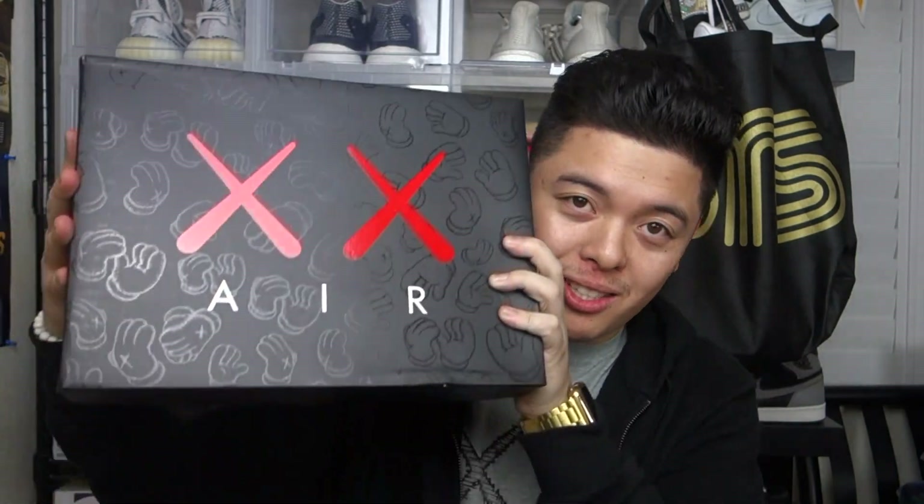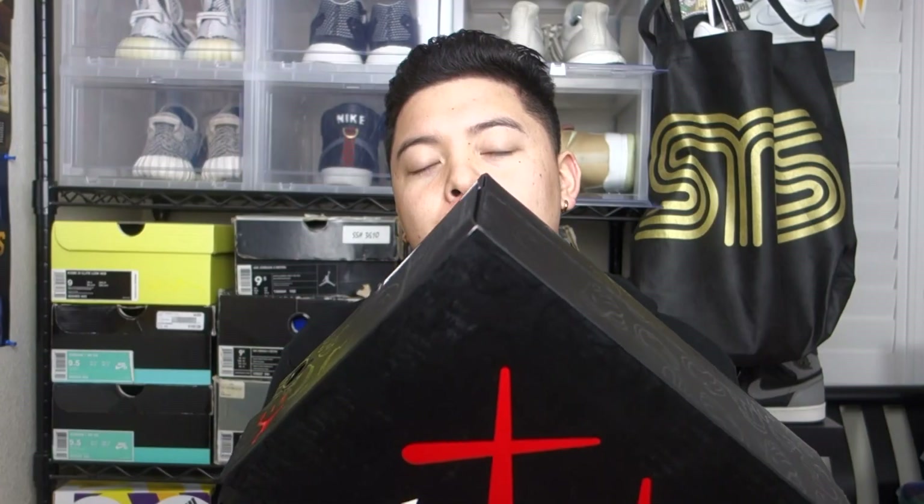What is up guys, it's your boy Chris Rene and we're back with another video. Today I'm pretty excited — if you guys have watched my boy Dunks Are Nice as well as my other boy Quinlan Lamb, he just dropped a review. I thought I would do my version on this shoe right here. Without further ado, let's go ahead and get into the review.